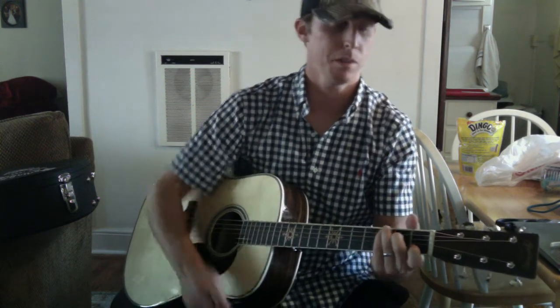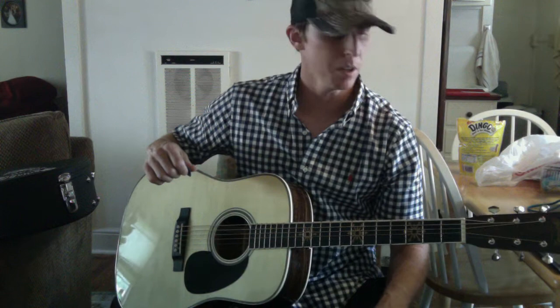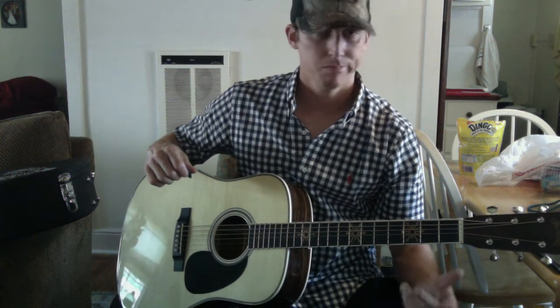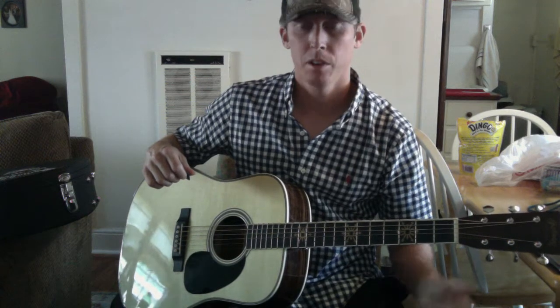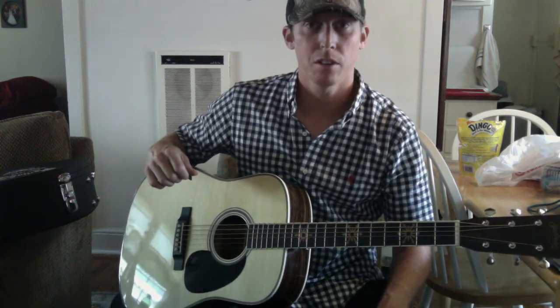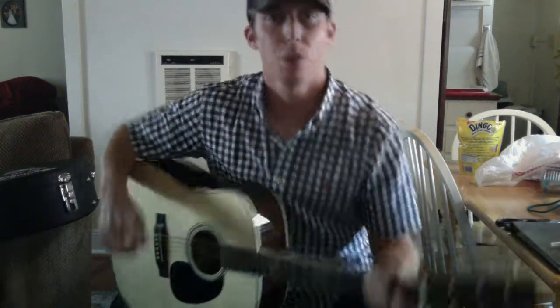Overall, great guitar. No matter where you go up and down the neck it's easy to play, holds tune great with the tuners, sounds good plugged in. If you want a guitar that sounds a lot like the Avett Brothers on their most recent album, this guitar will do that for you. Thanks for watching.